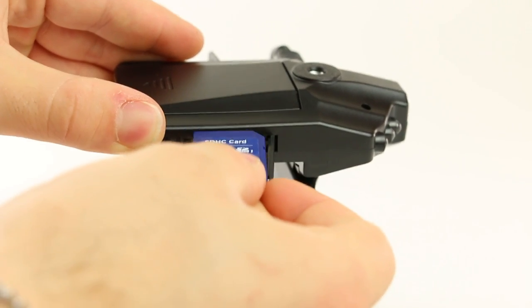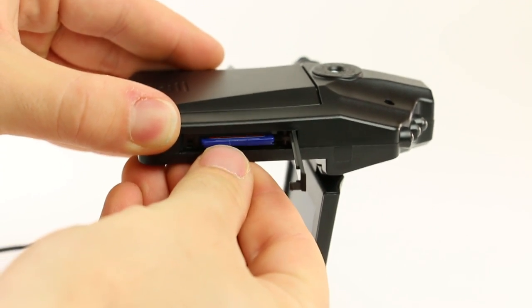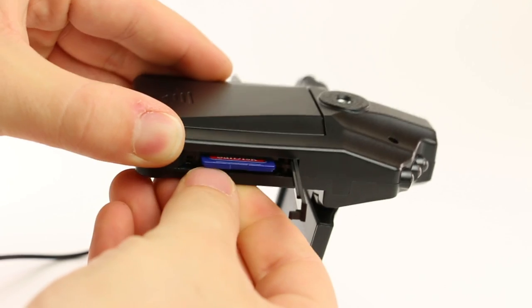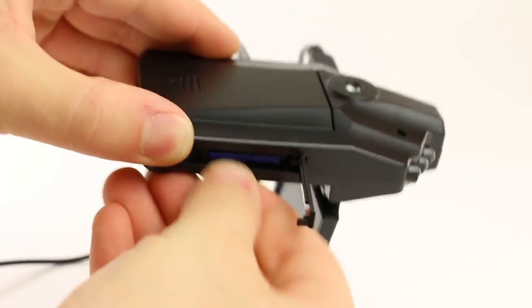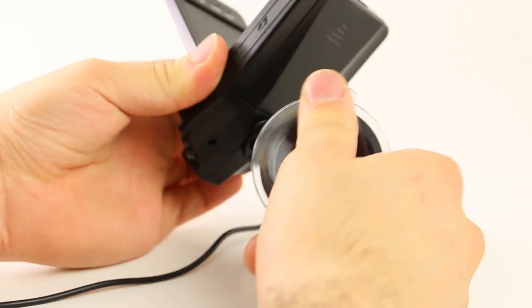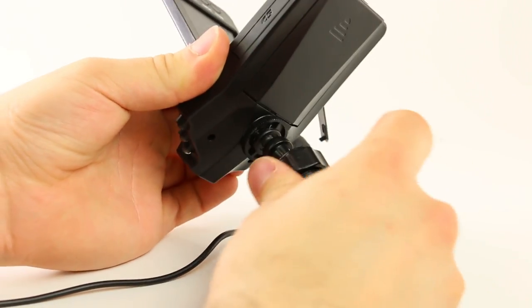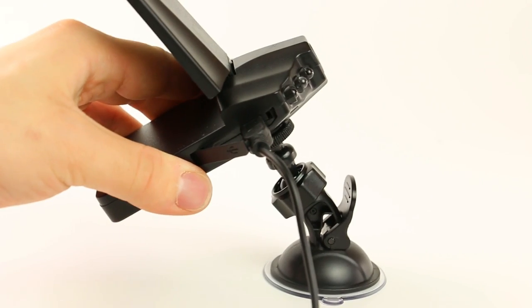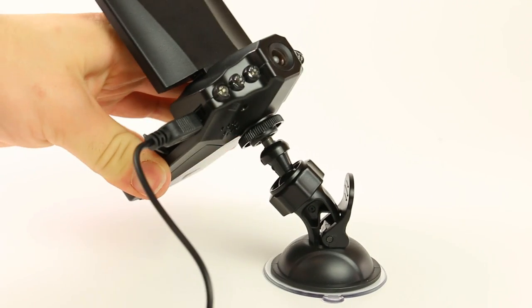Insert the SD card into the slot on the side of the camera. Make sure to push it in until you hear the click. Then finally, screw on the mount. To fasten the suction mount, place it on a clean, flat surface and push down on the lever.